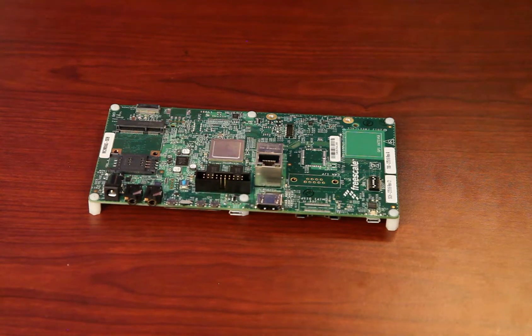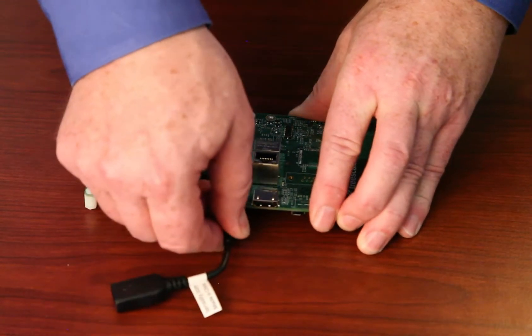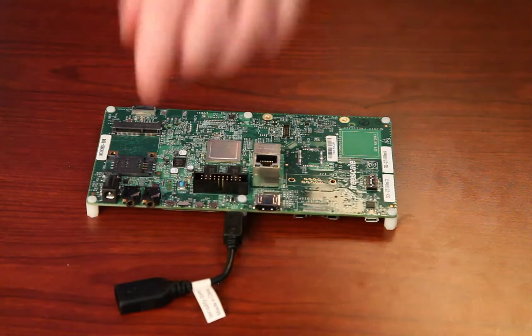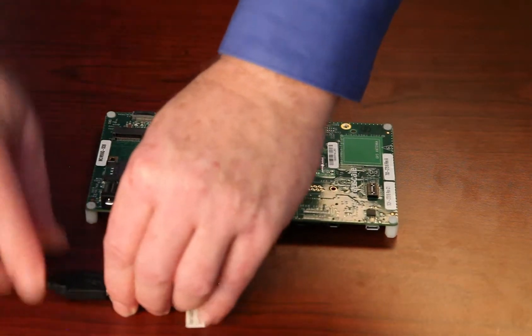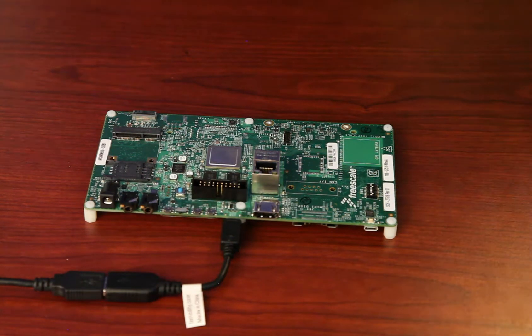Now we've got everything out of the box, let's start hooking things up. First of all, we'll put in the OTG to USB adapter. We'll then plug in the USB hub to this. I previously connected the mouse and the keyboard to the hub.